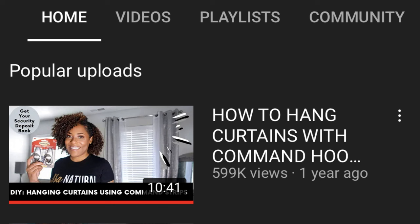Hey YouTube fam! It's your girl Lia back again with another video. In today's video we're gonna be revisiting curtains. The most popular video on my channel — my how-to hang curtains DIY renter-friendly video — blew up in a way I never expected. To this day I still get comments asking questions, thanking me, and so I wanted to revisit that and address some of the questions and concerns I got in that video.